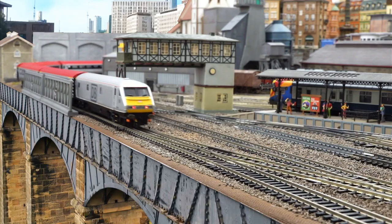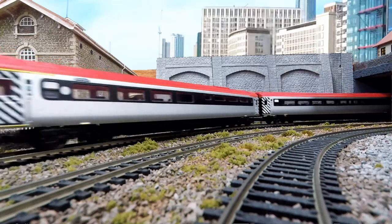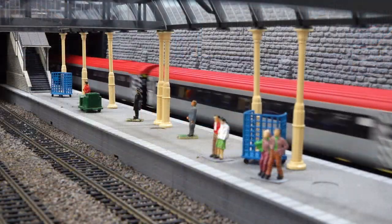We're going to up the speed again to go up to the top speed, just coming through the station. This is coming up to the maximum speed of 100 miles per hour.